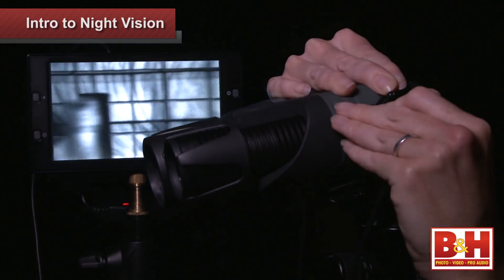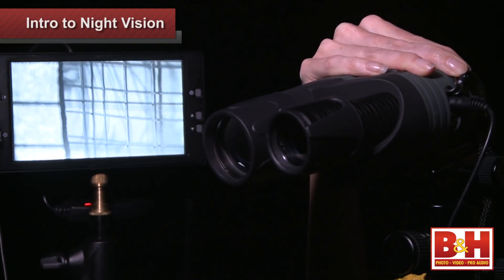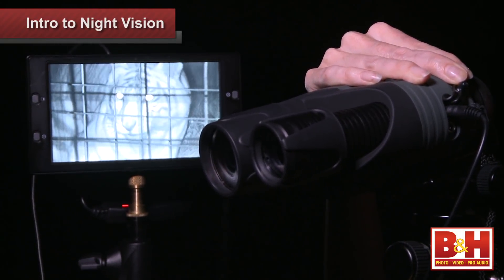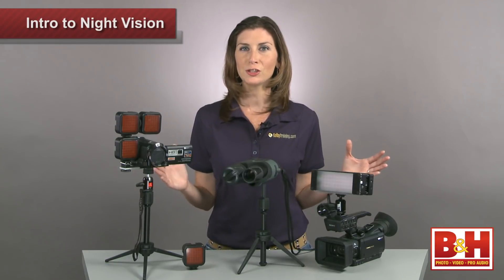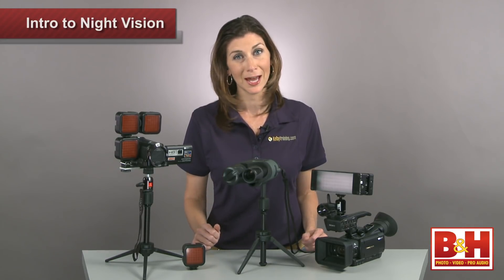The monocular also has a video output with a mini-pin adapter that allows you to connect to a composite RCA video cable. If you then connect the RCA cable to a monitor or a camcorder with a corresponding video input, you'll be able to view or record what you see in the monocular. Now all you creatures of the night should have a sense of what you need to shoot in the dark, but if you don't have a camera that can capture infrared light, then keep to the lights.